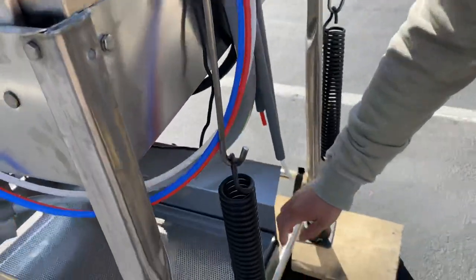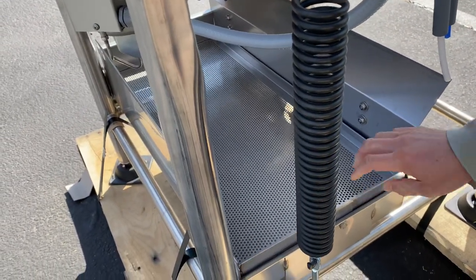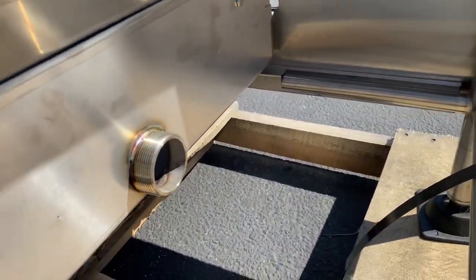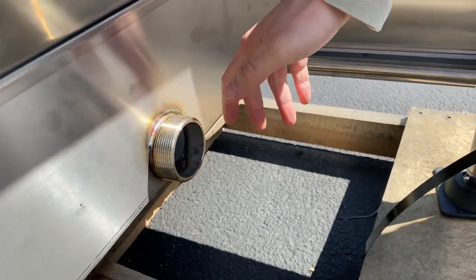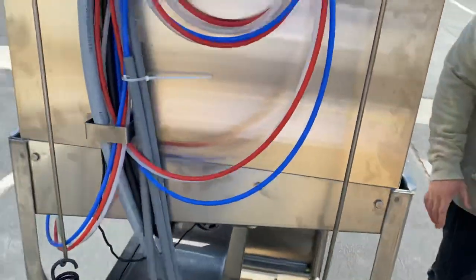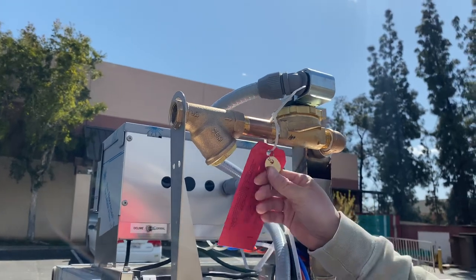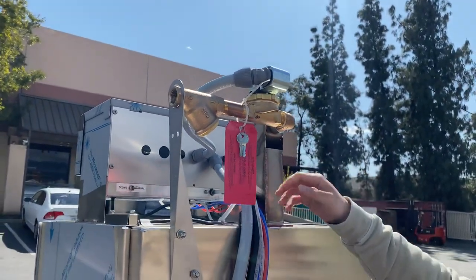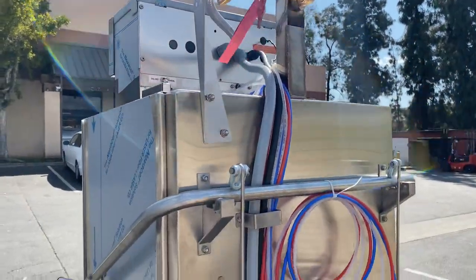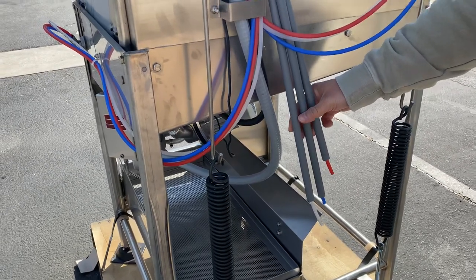Coming back down here, we have the waste tray or the drip basket — this can be removed easily. Over here is the connection where you can connect your pipe and the other necessary components. On top here is a key where you can open and lock the front panel, and this will be provided with this dishwasher. Down here are the lines where you connect your soap and detergent and the sanitizing liquids.